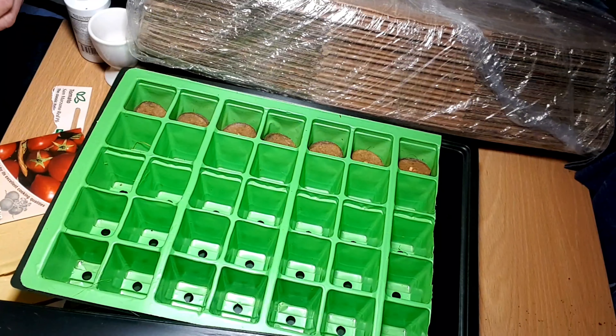The pods are in the mini greenhouse. I've set the temperature to 20 degrees so it should be nice and cosy. I'm going to put the lights on a timer — 10 hours on and 14 hours off. Hopefully in about two to four weeks these will have sprouted. I'll be back with you then to show how they've progressed.